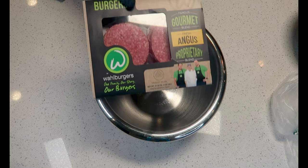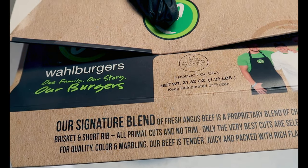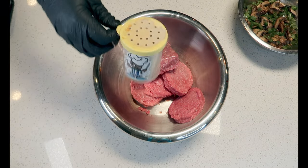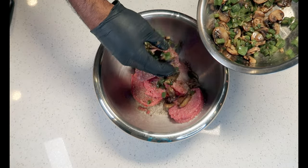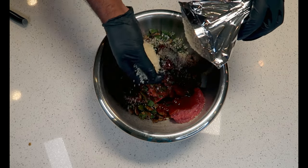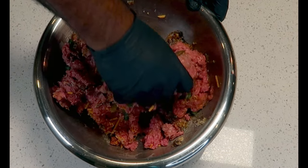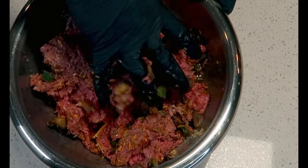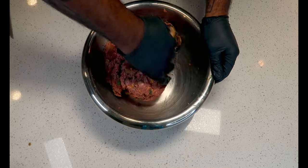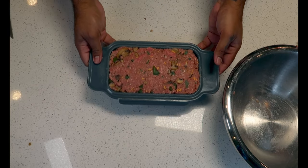I'm using this Wahlburger blend — a blend of chuck, brisket, and shortrib. Blending your beef with various cuts enhances the overall flavor and texture. We'll also add some milk-fed veal for richness. Season heavily. Add the cooked veggies, some eggs, Worcestershire sauce, barbecue sauce, panko bread crumbs, shredded cheddar cheese, and mix to combine. Make sure to really blend and emulsify the mixture. Add parsley for freshness. Add to a loaf pan.